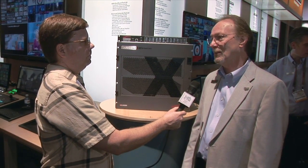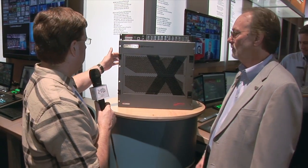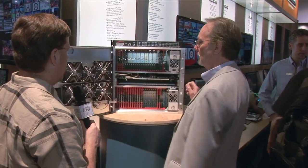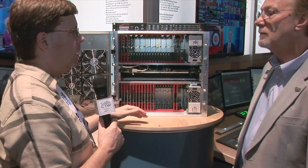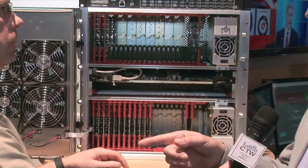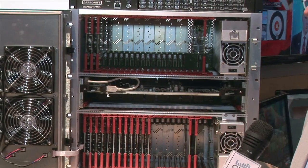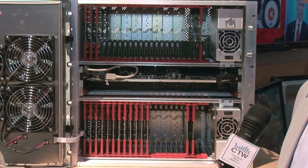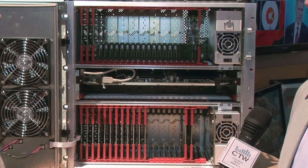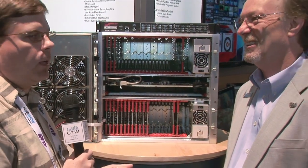So far here at the show, every worship facility I've talked to is going, 'oh, that's perfect.' It's a very well-built, rugged box that fits in a rack. You open it up and you basically have your input cards, your output cards, and the Carbonite itself. Control was the other thing we talked about. We also have some really cool solutions for churches to create control panels for volunteers, and we'll talk about that later in a separate segment.